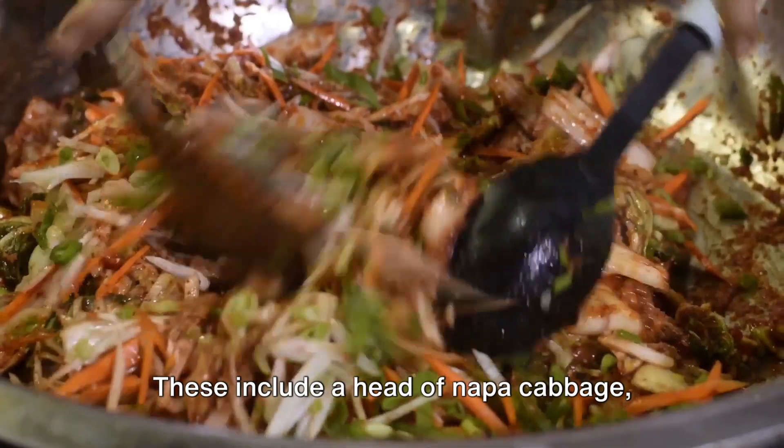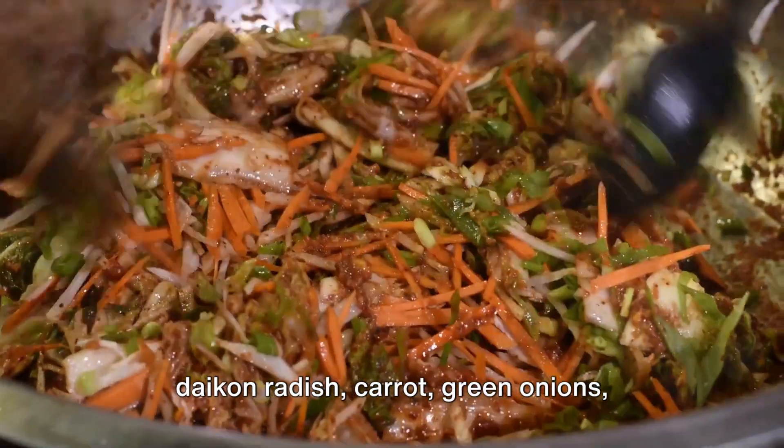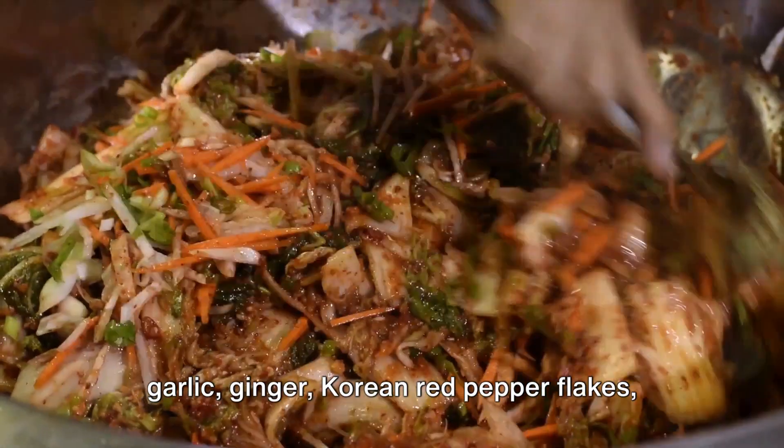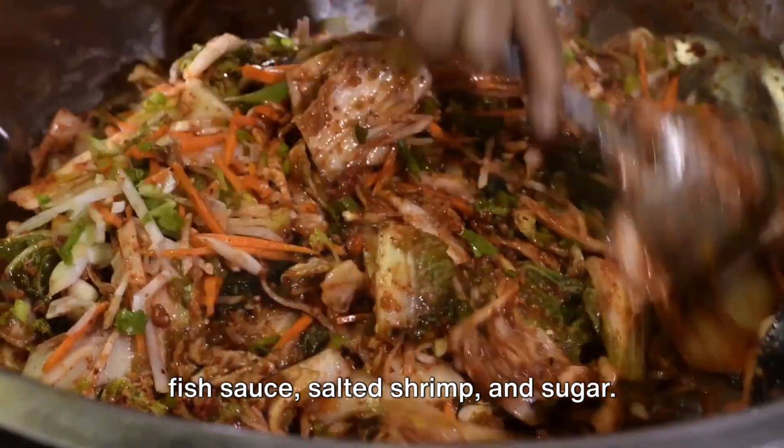First, gather all the necessary ingredients. These include a head of Napa cabbage, daikon radish, carrot, green onions, garlic, ginger, Korean red pepper flakes, fish sauce, salted shrimp, and sugar.